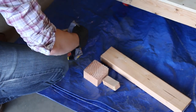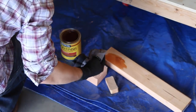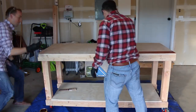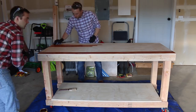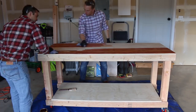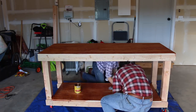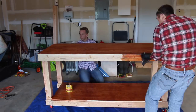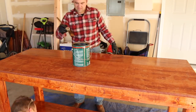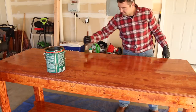Before staining, test the stain on a scrap piece of wood first. George picked the Minwax gunstock stain. Grab a couple of old rags and stain all surfaces of the workbench — this goes pretty quickly with two people. Apply one to two coats and use a brush to get into hard-to-reach areas and screw holes. Once the stain is dry, apply two coats of polyurethane to give the bench a nice, durable finish. Let the polyurethane dry between coats and sand as needed.